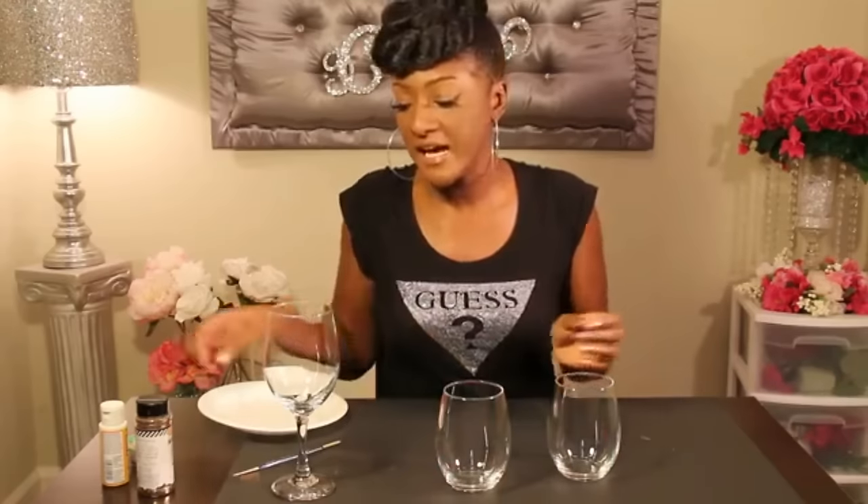Hey guys, it's Chanelle Roissier. Thanks so much for tuning in. Today we're going to be DIYing glitter wine glasses. I do have two different variations — a tall wine glass and two short ones. We're going to make a bride and groom glitter glass, and this one is just a regular glitter wine glass you can gift to a girlfriend or for an event. Alright, let's go ahead and get into the design.